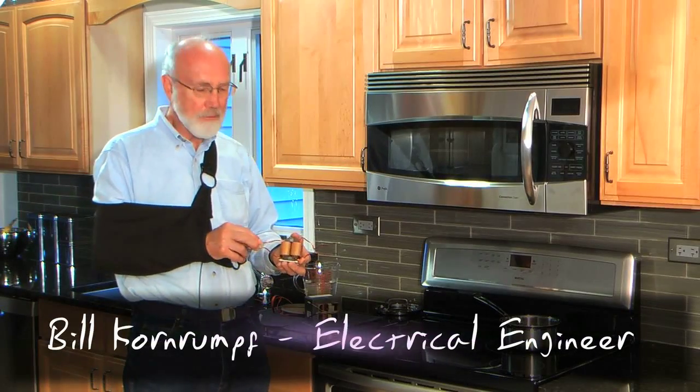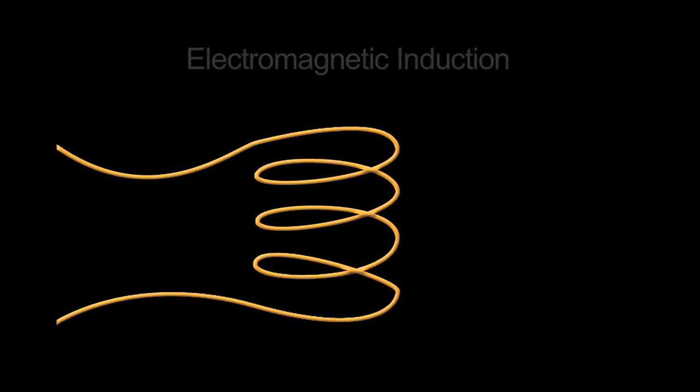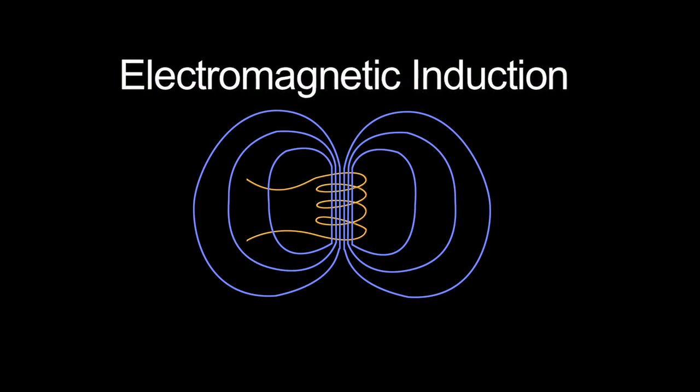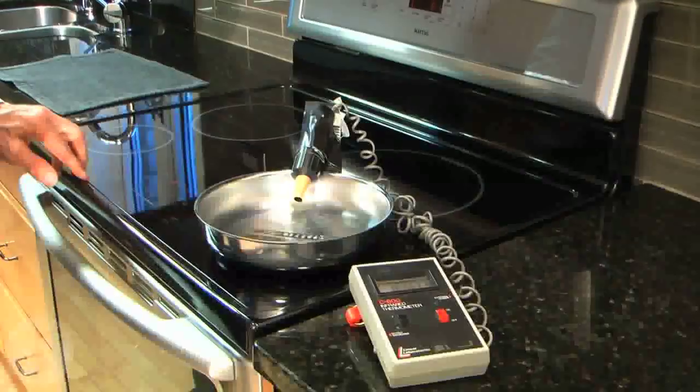Hi, my name is Bill Kornrumpf. I'm with the Edison Tech Center in Schenectady, New York, and today we're going to talk a little bit about electrical induction, and in particular we're going to talk about an induction surface unit that has some advantages over conventional ranges.